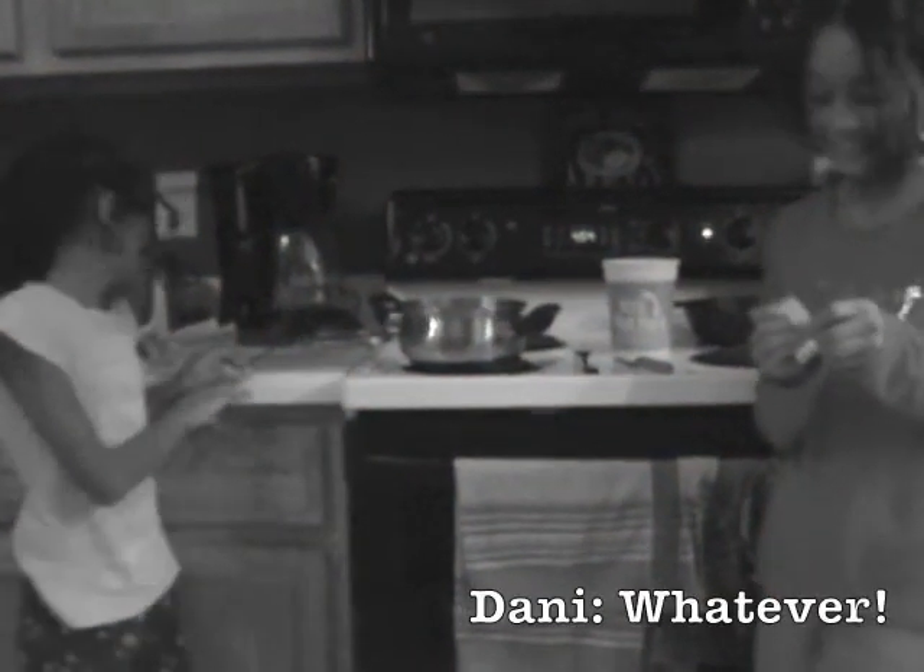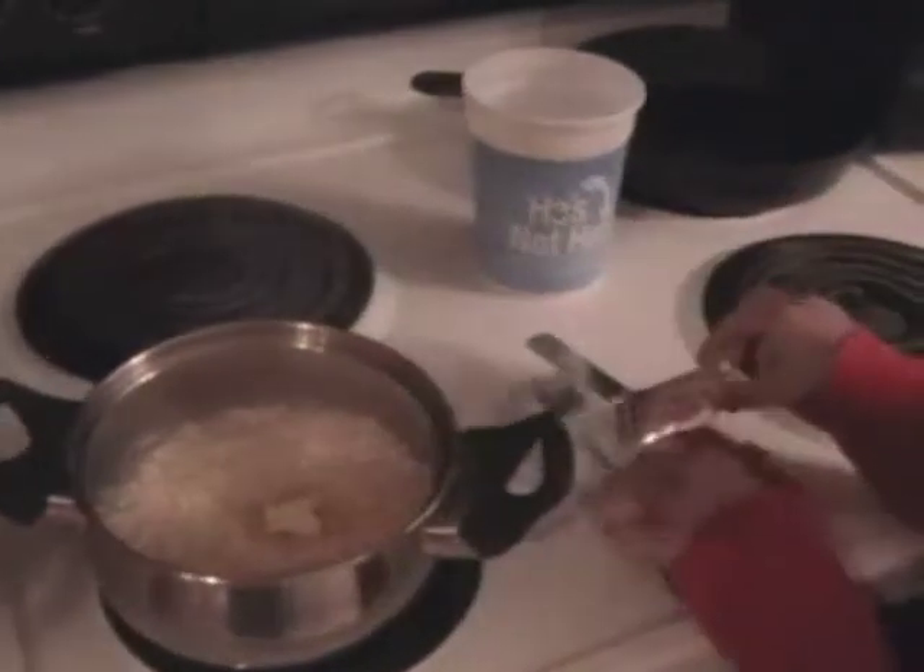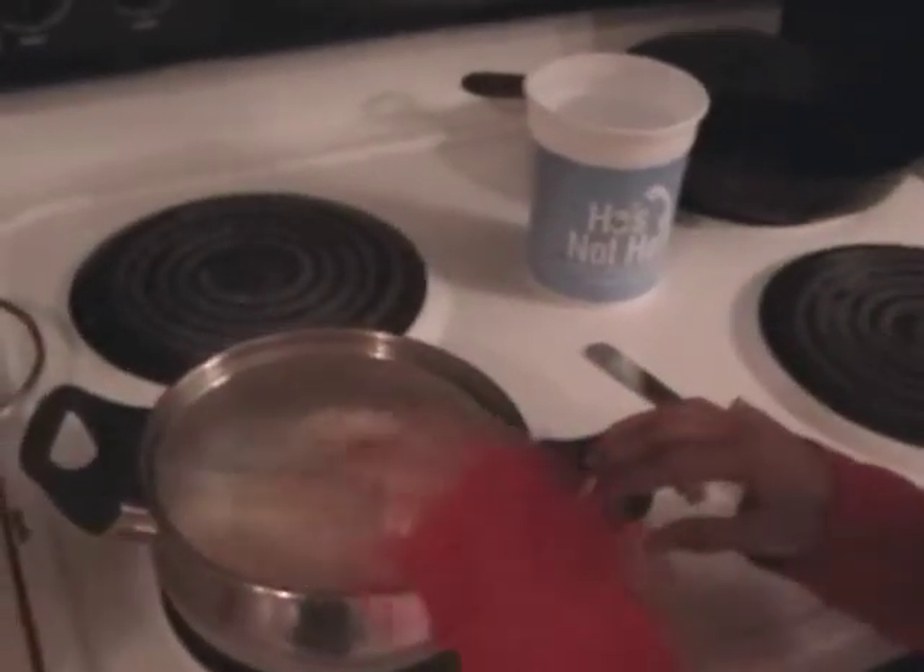Okay so now we are going to put the flavor in — the ramen noodles seasoning packet. You can tear it or you can just use scissors. I'm going to tear it because it takes less time. Now we have to stir it up.